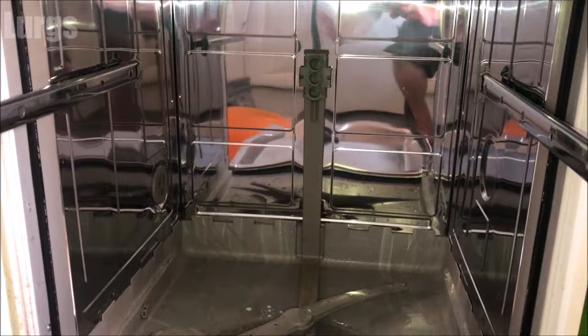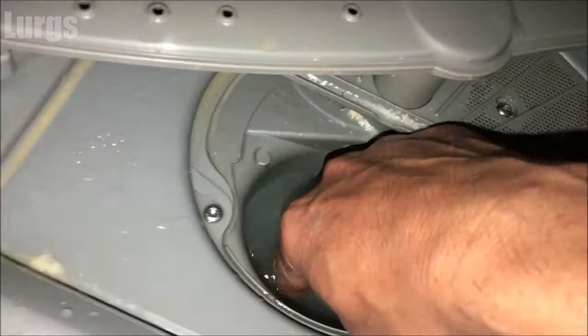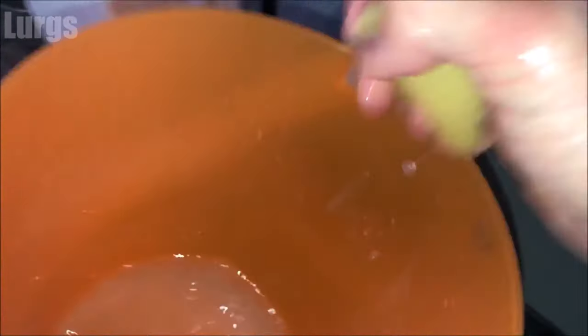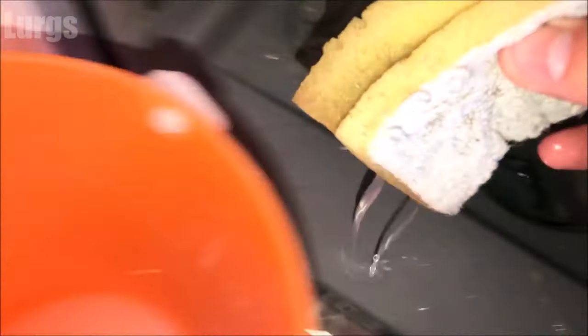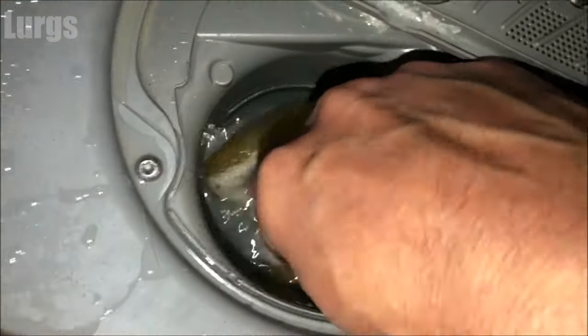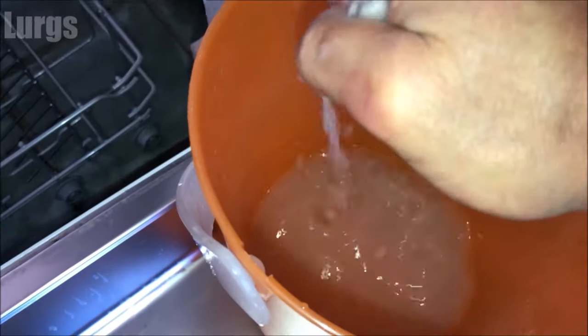Before cleaning the filter, let's check the wastewater pump. You'll need a sponge to remove any excess water in here — just squeeze that into a bucket. This gives you access to the wastewater pump propeller, which we're going to check to make sure there's no debris and that it spins freely. Just keep putting that sponge in until all the water is out.